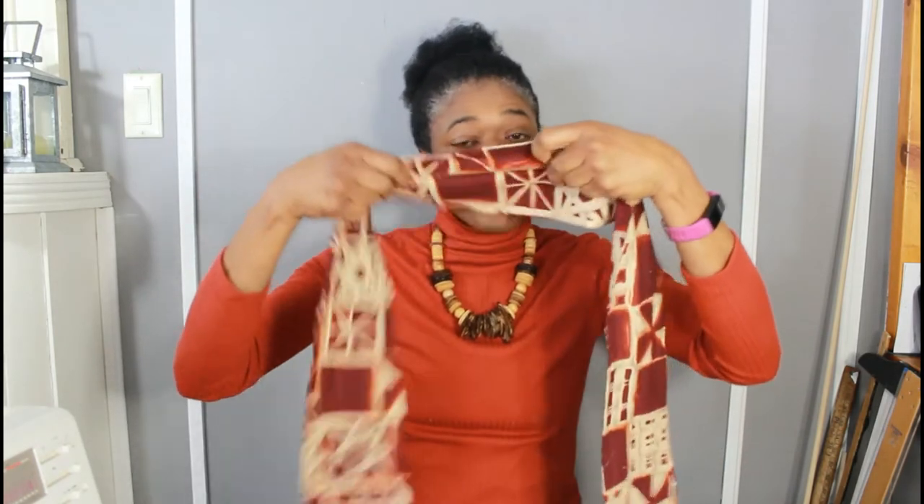Or, we could actually just take the bow off and just wear the headband without the bow. Tie the headband to the front — basically half and half. Do your tie.